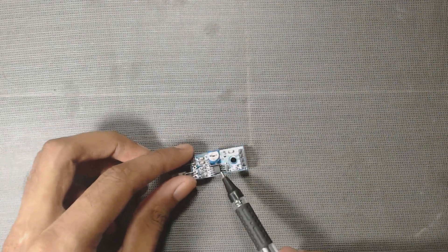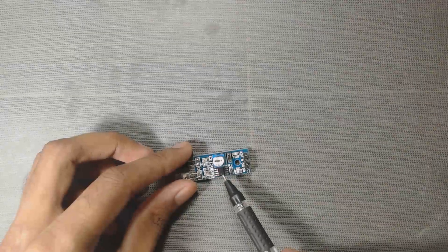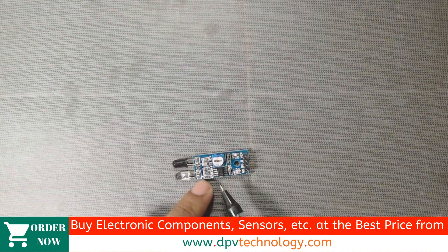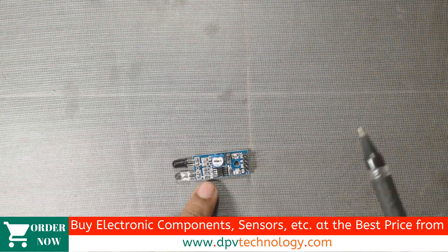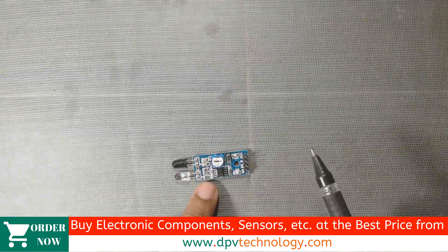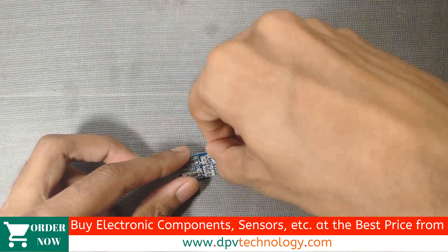In this sensor, an IC LM358 or LM393 is used as a comparator. Depending on the input signal from the IR receiver LED, the comparator IC compares the input with a threshold value or reference voltage and produces a digital output high if the input voltage is greater than the threshold value. The potentiometer is used to set the threshold value or reference voltage.